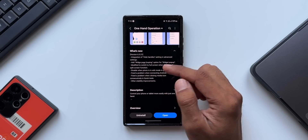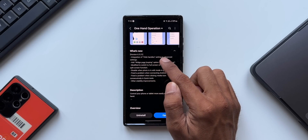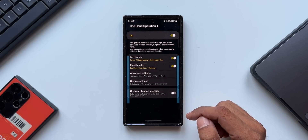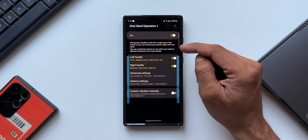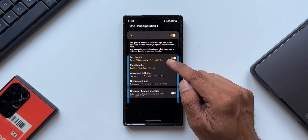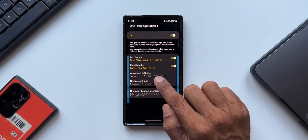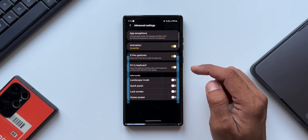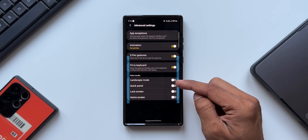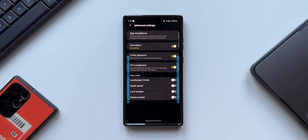The first change is the integration of hide handles settings in advanced settings. Let me open the application and show you where exactly this new setting is. We have a turn on/off toggle for One Hand Operation Plus, then left handle and right handle, then advanced settings. Under advanced settings at the bottom, we have the hide handles options with four toggles.